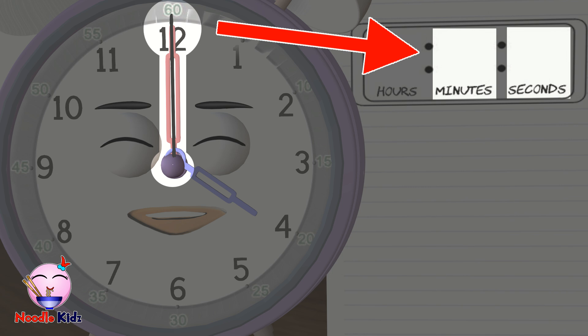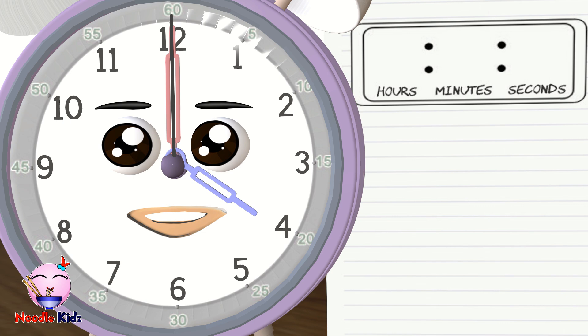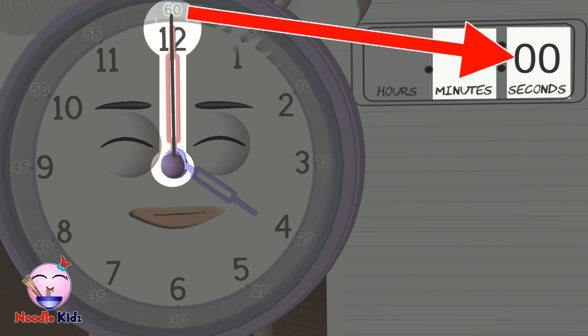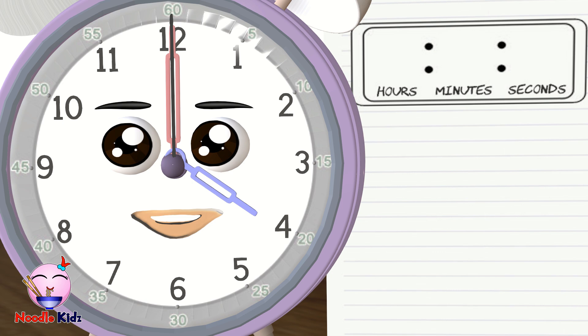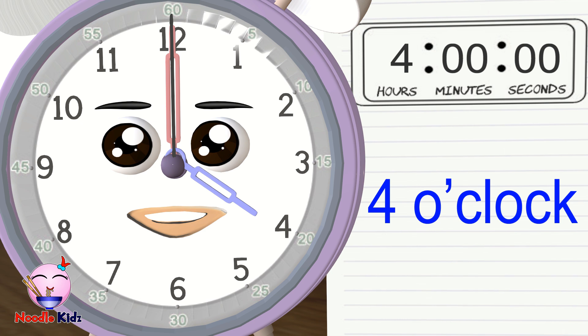There is a special rule when it comes to minutes and seconds. Whenever the second hand and the minute hand are pointing at 12, we don't write 60 — we simply write 00. Let's look at the clock now. What number is the second hand pointing at? It's pointing at 12, so we write 00 in the seconds box. What number is the minute hand pointing at? It's pointing at 12, so we write 00 in the minutes box. What number is the hour hand pointing at? It's pointing at 4, so we write 4 in the hours box. So what time is it? It is 4 o'clock.